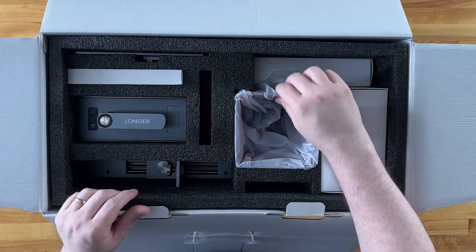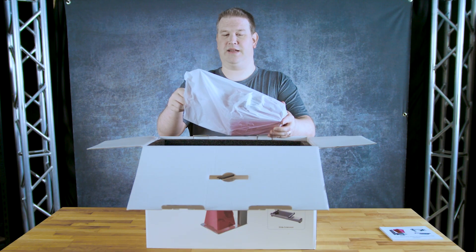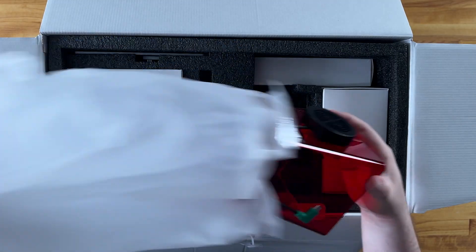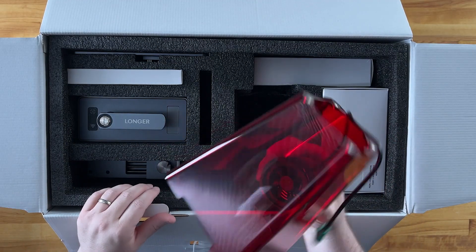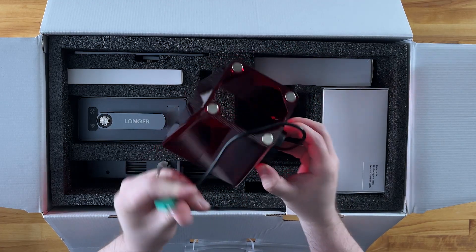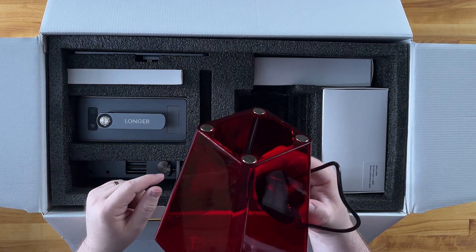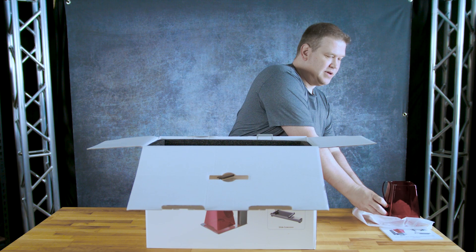So the first piece here — just looking at the pictures it looks like it's kind of a cover. And it's got USB-C power for a fan, and it looks like it's magnetic as well. So excellent — very good.